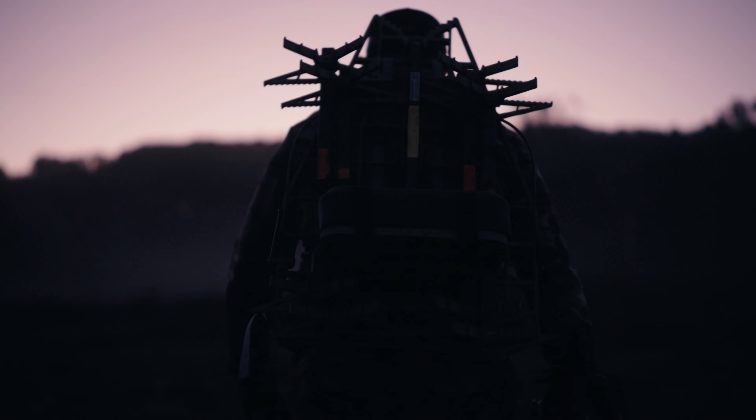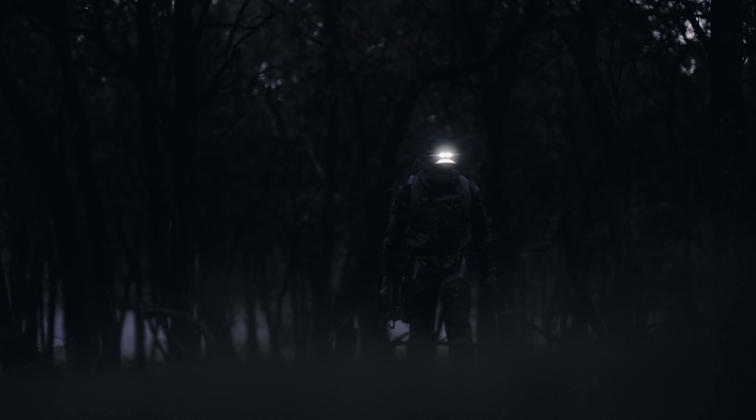Ideal for ultralight endeavors, long sits, and scout and hunt missions deep into the timber, Cold World is your go-to choice for all your mobile hunting adventures.